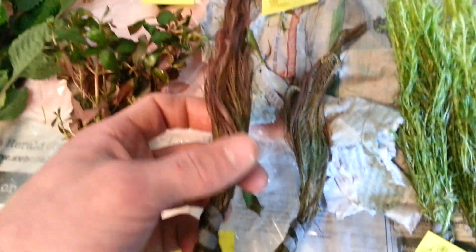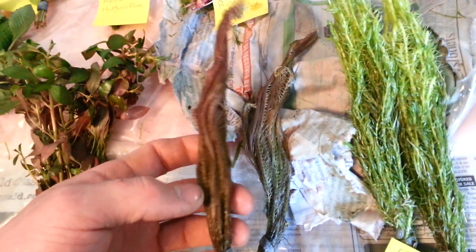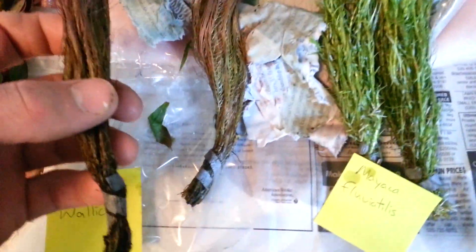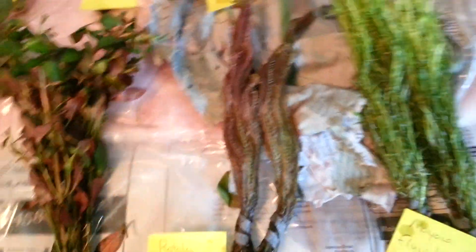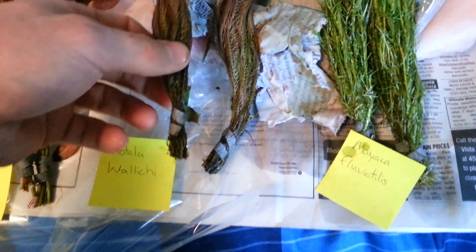Here's Rotella willichi. You can't really even get a sense of it right now — look at this, this is not what it's going to look like when it's in the tank. It's going to fluff out, look completely different. This is just what they look like after being in a box for three days. It came from Arizona and they look this great — another testament to the great packing and quality plants.